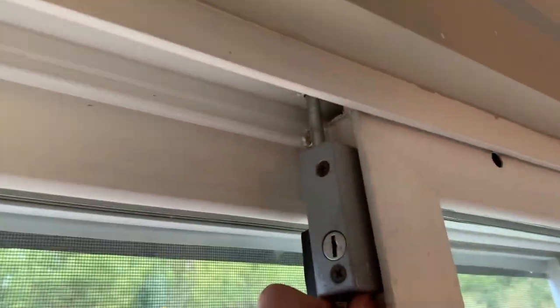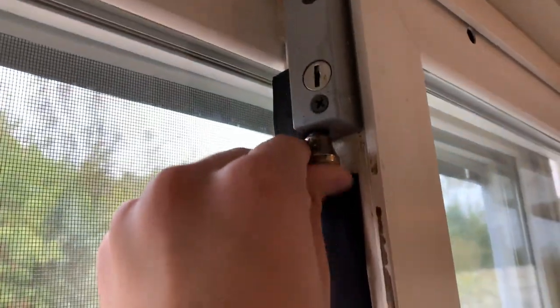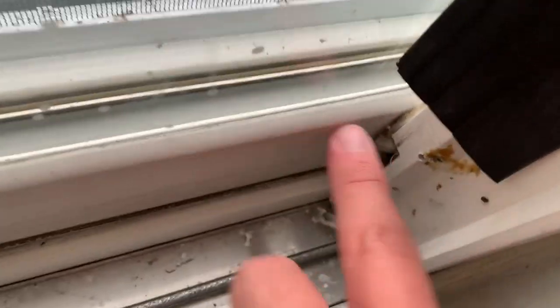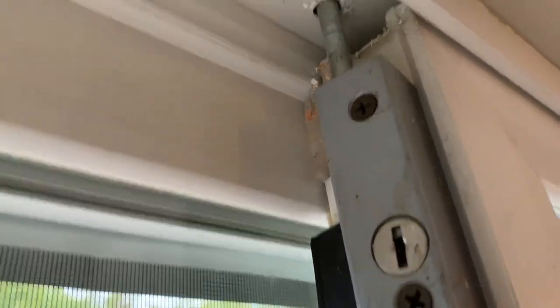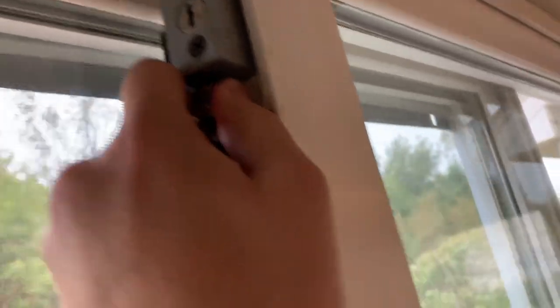The weather stripping isn't quite holding right, so I do want to get that figured out because that's a good way to lose a bunch of air and heat. You'll notice I've got this lock up here — we already have this lock on the door. The lock they provide has kind of a U-shape to it. I tried to attach it; there are some holes and some glue, but I really didn't get it to fit quite right, so we found it was better just to leave our existing lock.